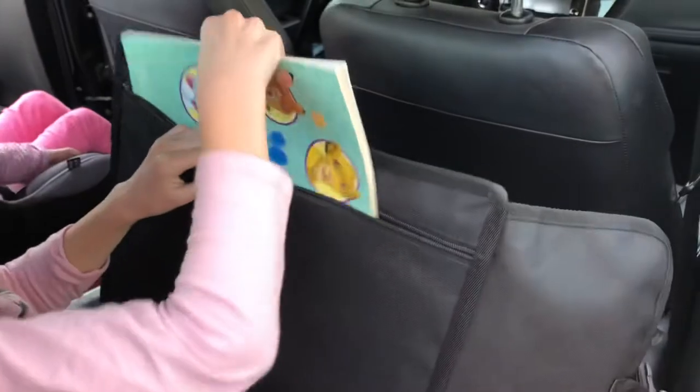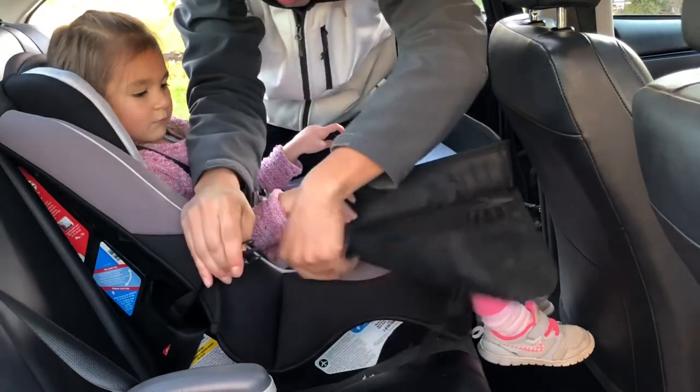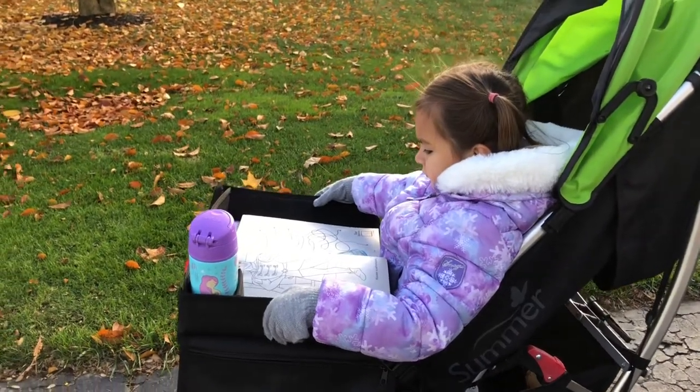It also has a zipper pocket under the tray that can be used for storing papers or your kids' artwork, and it comes with a strap to help secure it and prevent your child from just throwing it across the car when they're done. The other thing I like about it is that you can also attach it to a stroller, which can be very helpful at times.